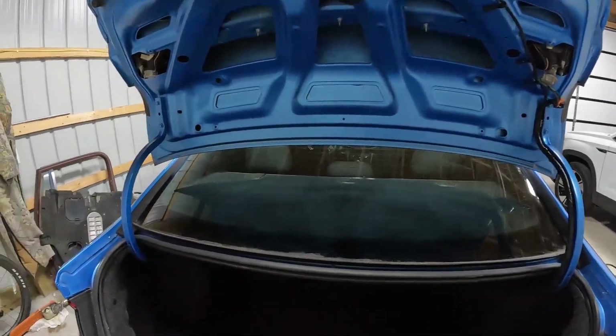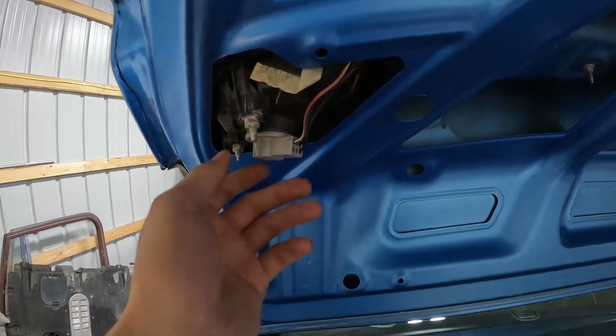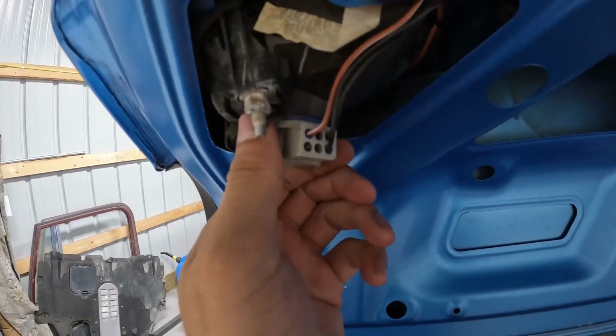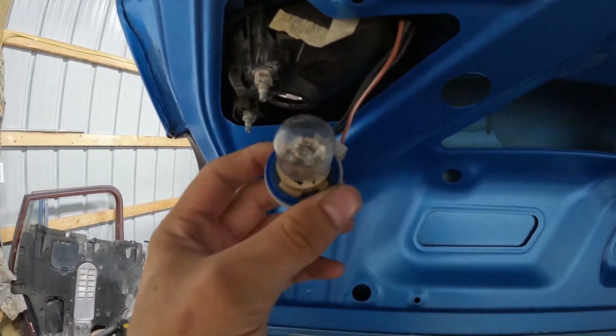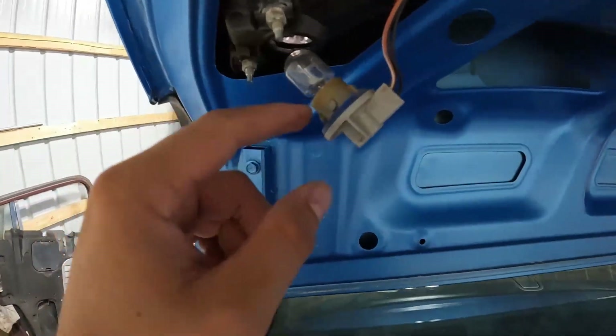The install is about as easy as it gets. Here are the two reverse lights back here — you just counterclockwise twist it and the bulb comes right out. Just be careful with it, and then go ahead take the new LED and put it right in.